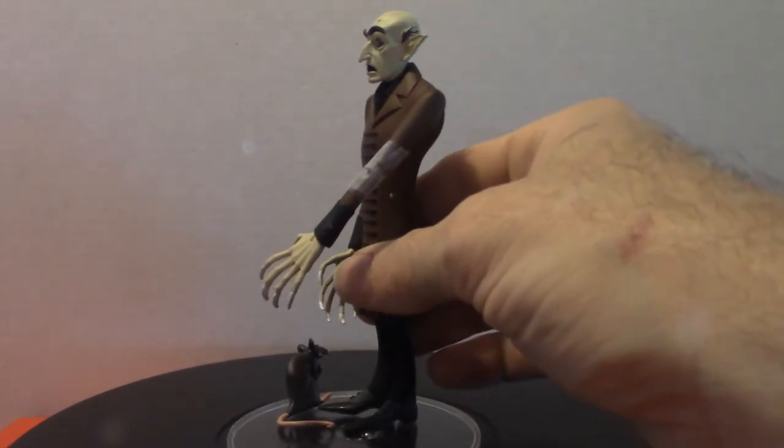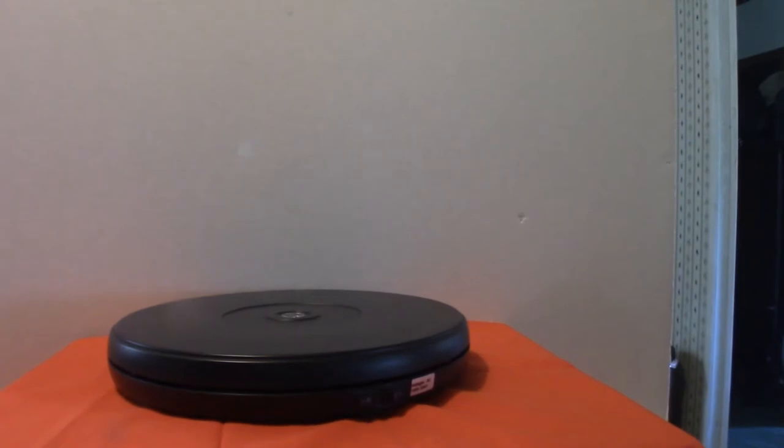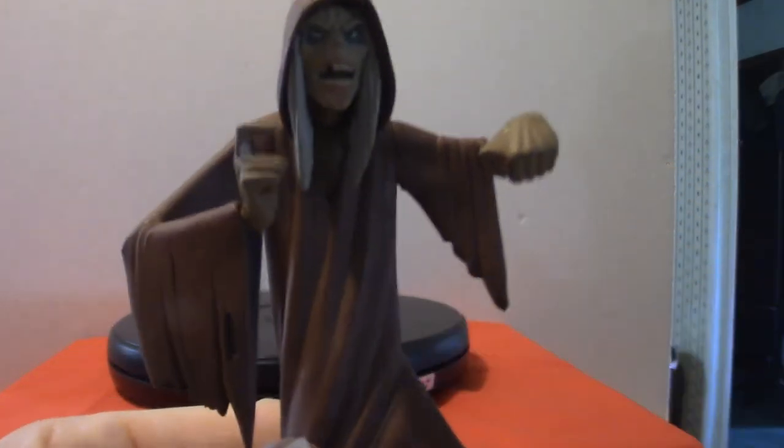We're going to move on to the next one. We're going to get into the Creeper from Creepshow. I'm going to pull this back because I don't have him on a stand — I'm still trying to figure out how to get him on the stand without him falling over. As you can clearly see, he is very cool looking.